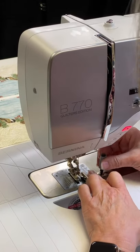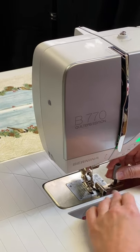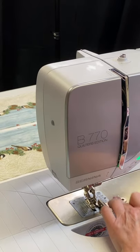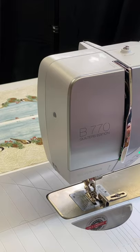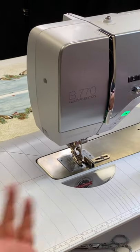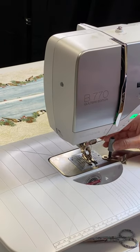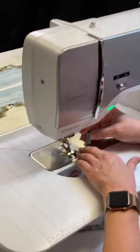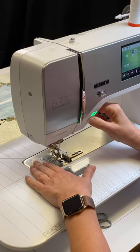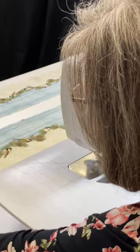Once the foot is set, raise and lower it to make sure it moves easily. You don't want to press the guide up so hard that you see the foot tilt — just snug enough to hold. If you have to sew on the diagonal, like when making a half-square triangle, you don't necessarily have to take the guide off — you can unscrew it and turn it out of your way. Now we're going to do our threading.